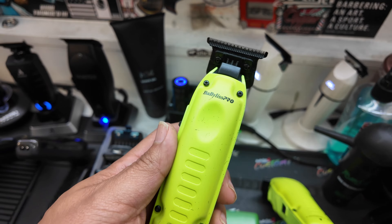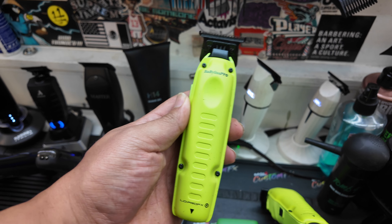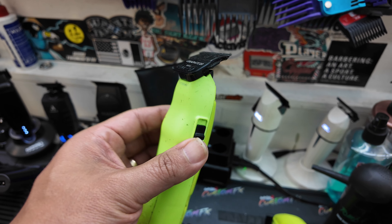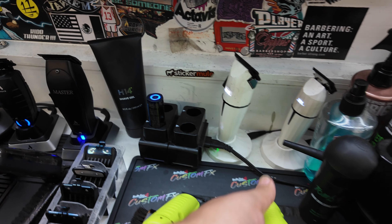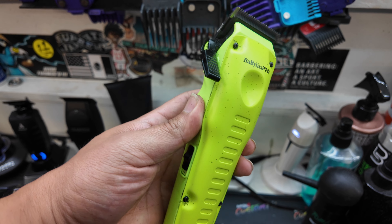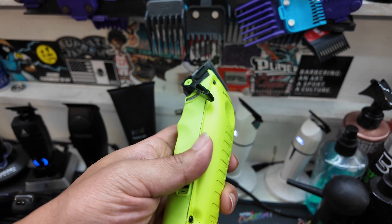As you can see, I have the Lime Green Babyliss Low Pro FX1. This is my favorite FX1 out right now — this one in the Nightfall, but these kind of took over from the Nightfall for me. So that has been on my station, along with the clipper. Great tool overall, I really like using this tool also.